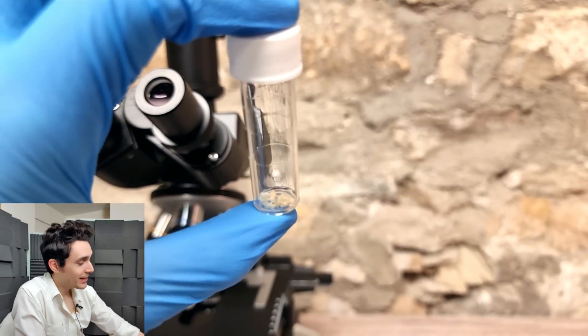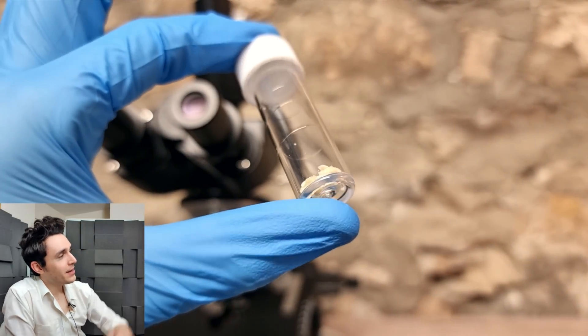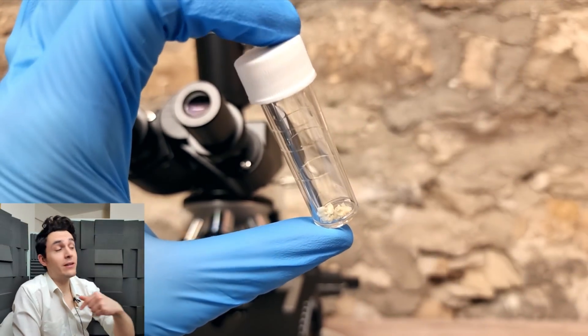Hey everyone, welcome back to this update. What we have here are the samples that I collected from the patients in the previous video.